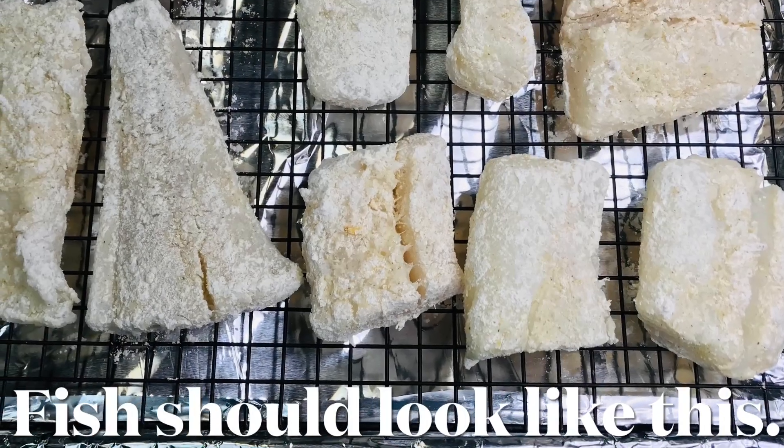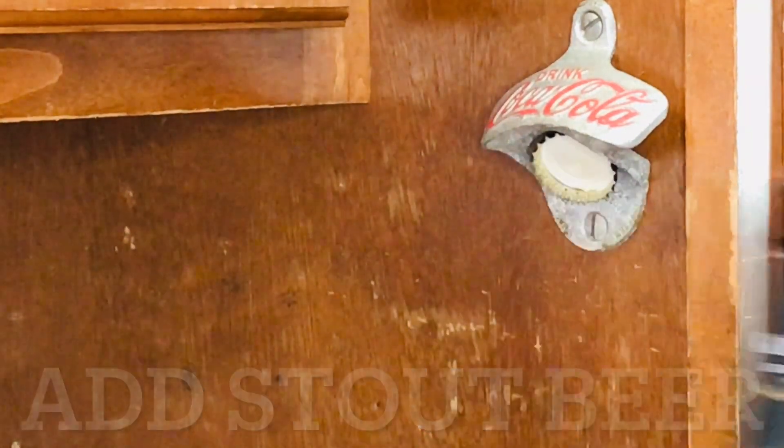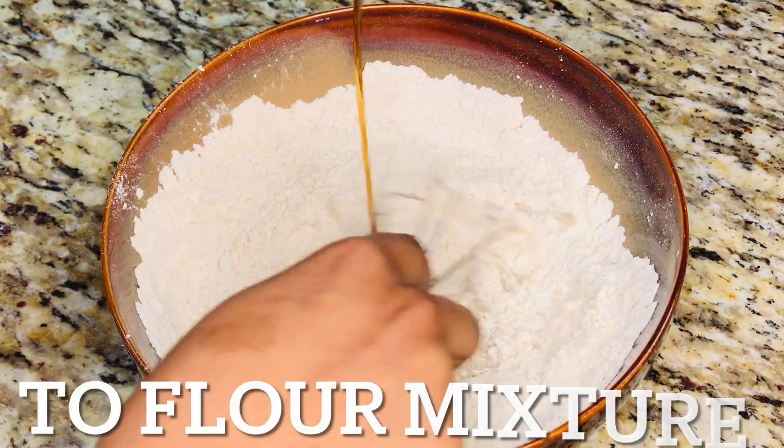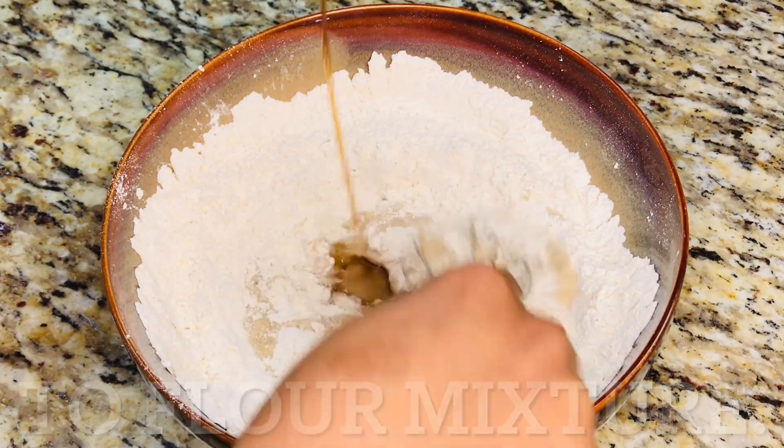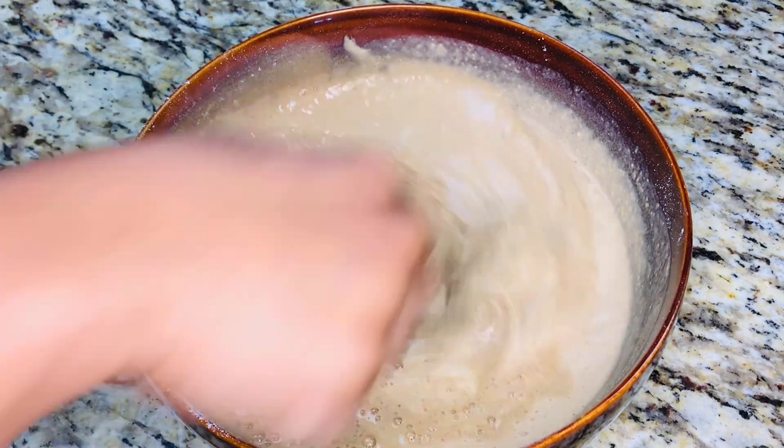Your fish should look like this. Before we fry the fish, we need to coat it again. But first, add stout beer to the flour mixture — I'm adding Guinness. Combine until you reach the texture of pancake batter.